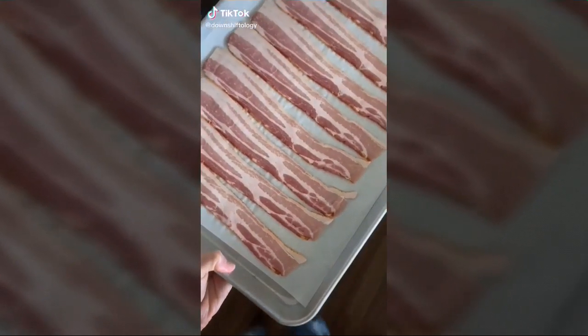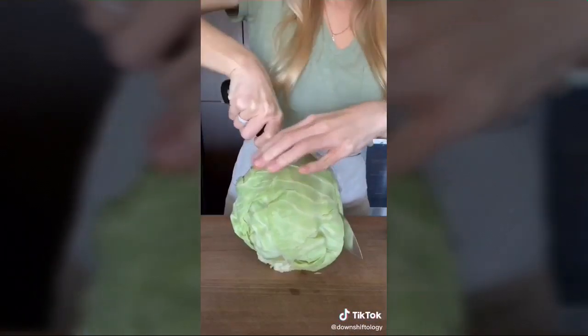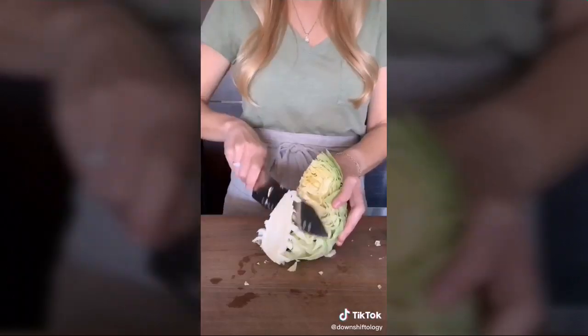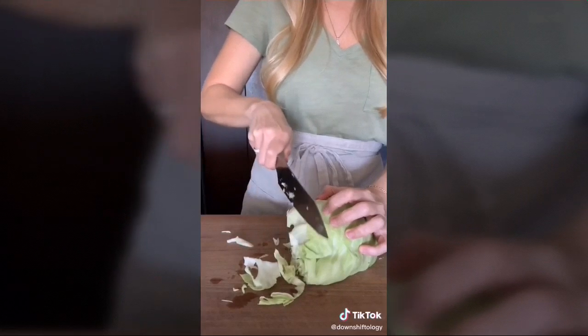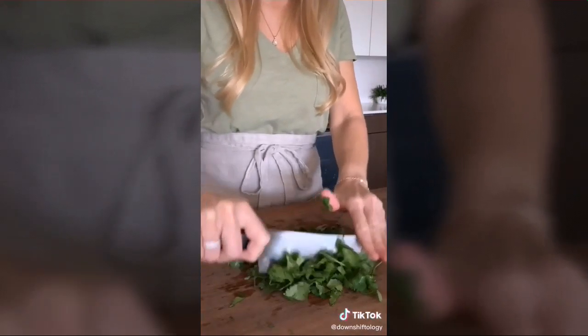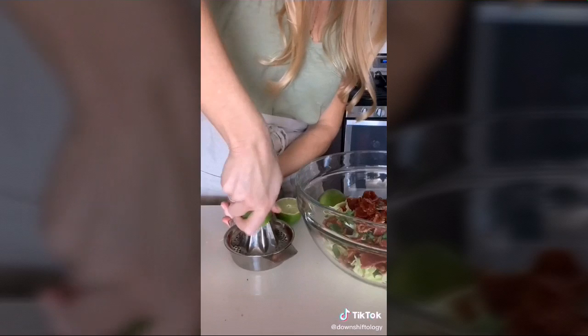We're making shrimp tacos for Taco Tuesday. Cook eight ounces of bacon at 425 until crispy. While that's cooking, slice a quarter of a cabbage — remove the core and slice into thin strips. Add to a bowl with roughly two cups of chopped cilantro, crumble in the bacon, and add three tablespoons of lime juice.